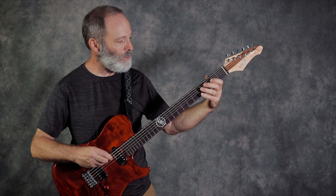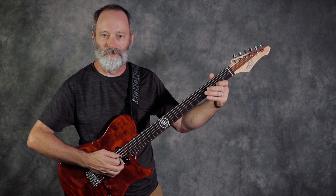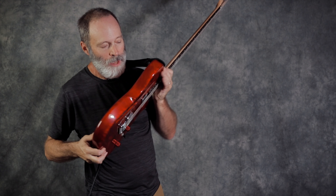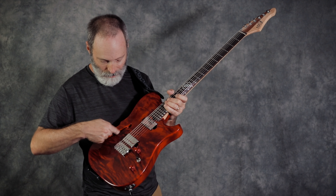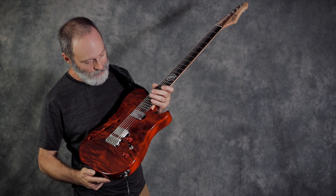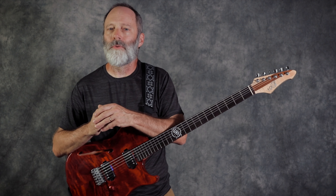Let's talk about the build. It is a baritone guitar with a scale length of 27.7 inches. By design, that is the same as my PRS SE-277, which I really like. I think it's a great length for a baritone.